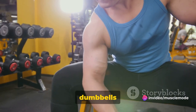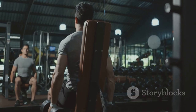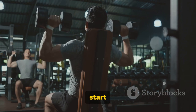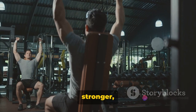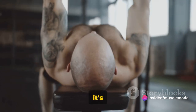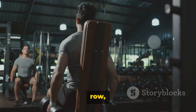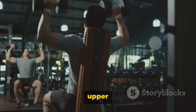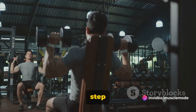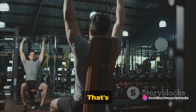Breathe out as you lower the dumbbells back to your thighs. Aim for 3 sets of 8 to 12 reps. If you're new to this, start with 8; as you get stronger, work your way up to 12. It's not about how many you can do, it's about doing them right. The upright dumbbell row is a true game changer for your upper back and shoulders. Every rep brings you one step closer to your fitness goals. Feel that burn in your upper back? That's progress.